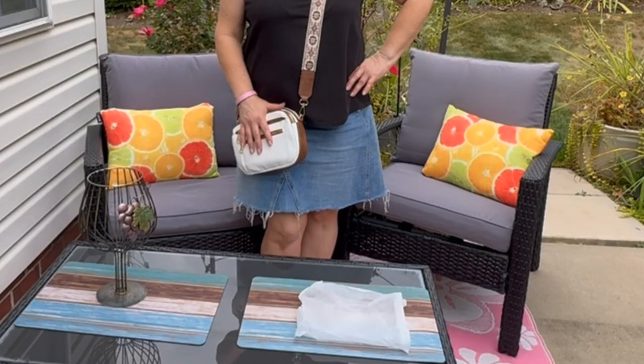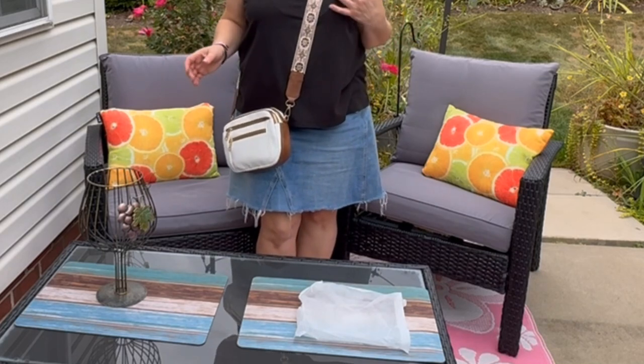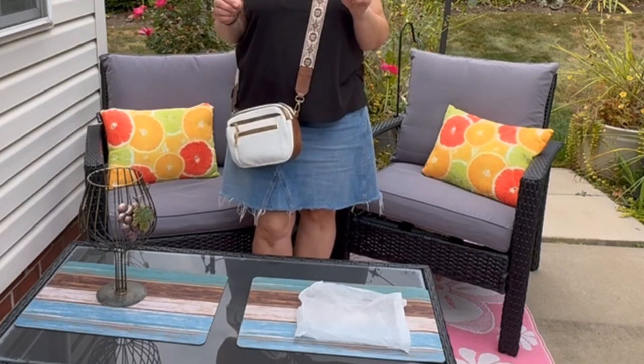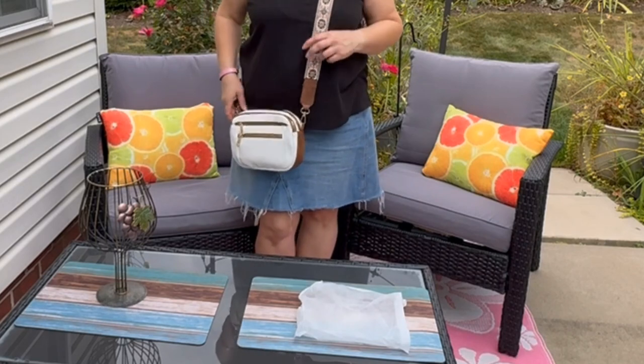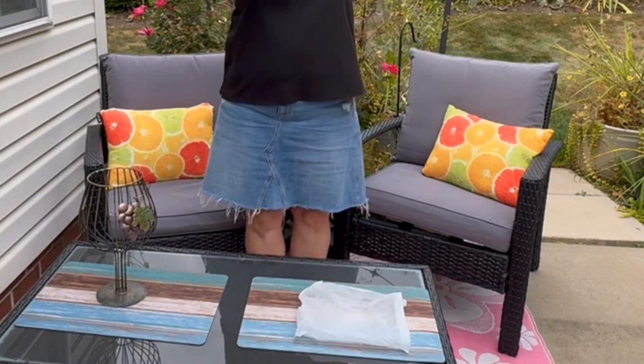Before we get into all the amazing features, just a quick reminder — make sure to hit the subscribe button and the like button. That way you'll stay updated on my latest reviews and there's more good stuff coming. Plus, if you love this purse, you can find the link in the description box below or right up here — just give it a tap.